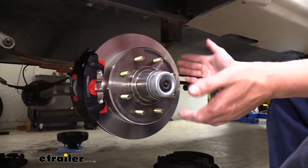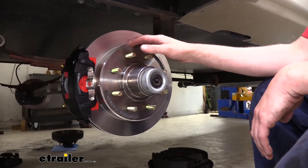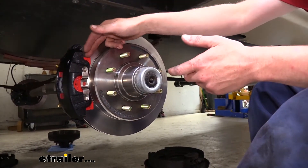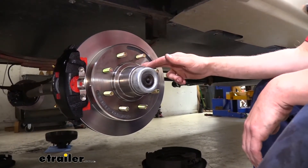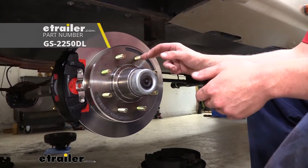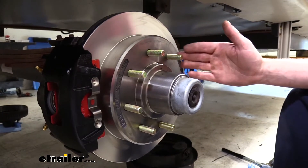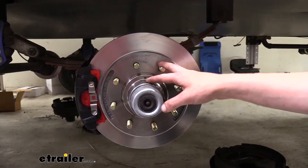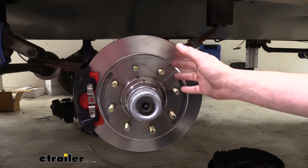This is what our disc brake setup looks like when it's installed. You'll get a new disc brake rotor as well as the calipers fully loaded with the brake pads already installed in them, and the brackets necessary to get that all installed. When installing these, I do highly recommend replacing your bearings as well as the grease seal in the back. It features an eight on six and a half bolt pattern with half inch studs, so you can reuse your old lug nuts. These are designed for 7,000 pound axles and they're going to provide you with improved braking performance over your drum brakes.